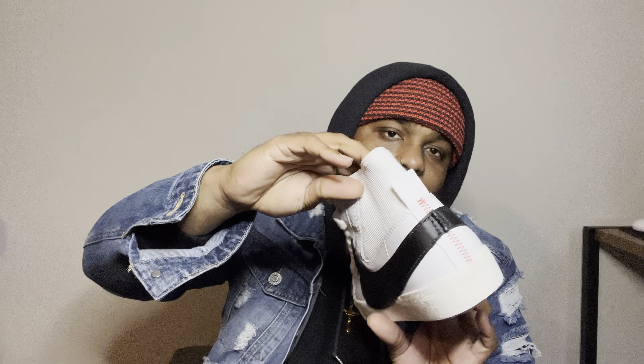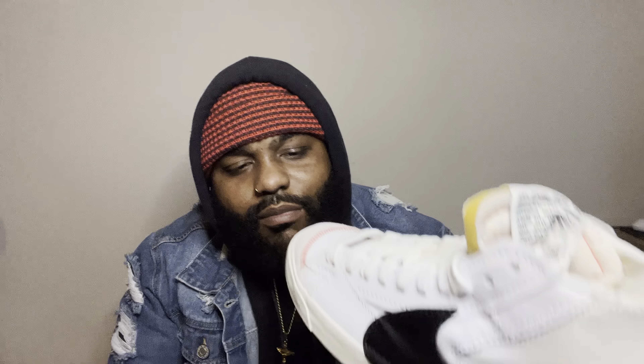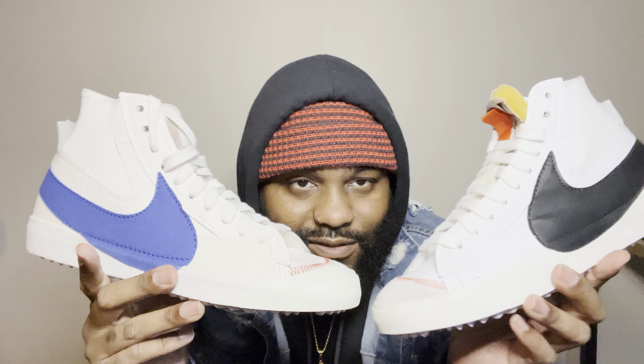The Jumbo swoosh connects all the way around to the back. The bottom is not necessarily white — it's a little off-white. Both of them are hard though. I'm gonna tuck the laces on this one — like Money Mitch in Paid in Full.